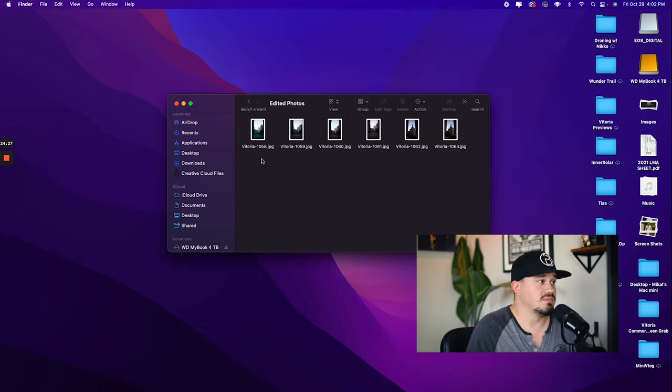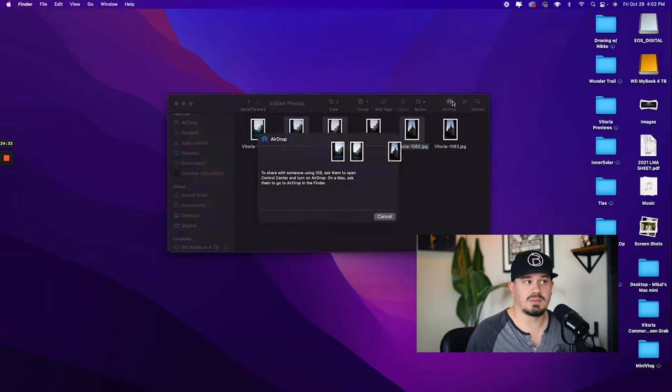At this point, if I want to drop a couple photos to my phone to post on Instagram, or send the client a sneak peek of their favorites, I just pick two or three from the edited folder and hit AirDrop to drop them right to my phone.